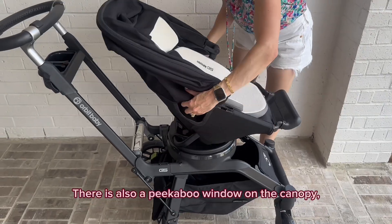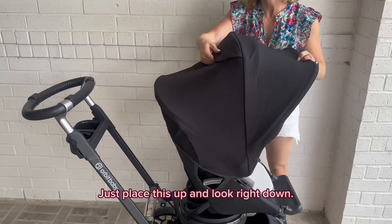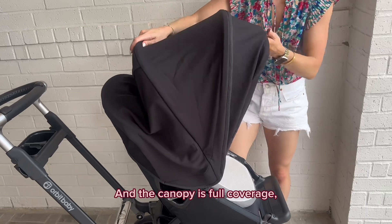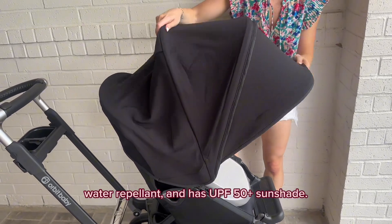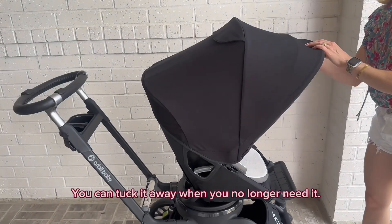There is also a peekaboo window on the canopy so you can always have a good look at your little one — just place this up and look right down. The canopy is full coverage, water repellent, and has UPF 50+ sunshade. You can tuck it away when you no longer need it.